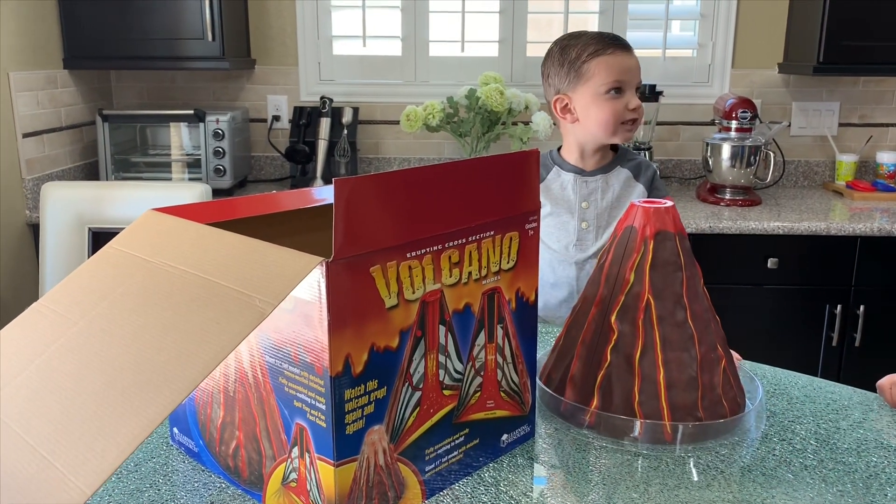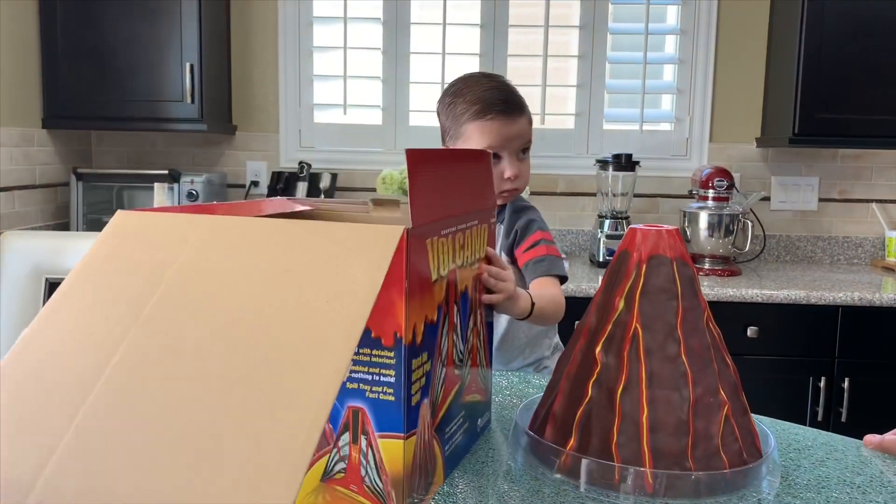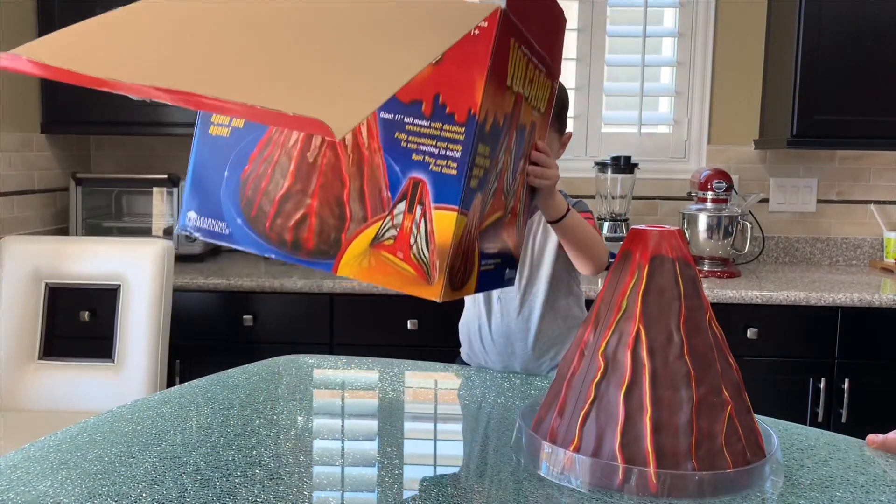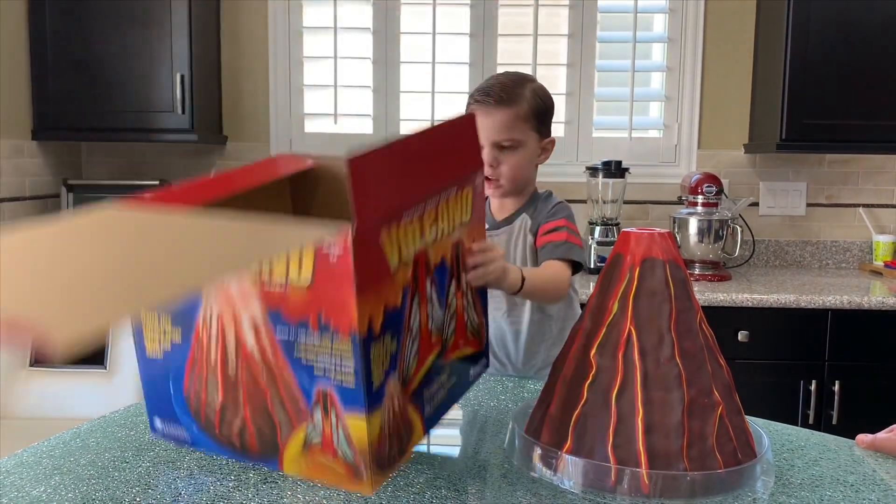They have lava with flash shots. Hello everybody! Today's activity is going to be a volcano eruption. As you can see, Rami is playing with the package.